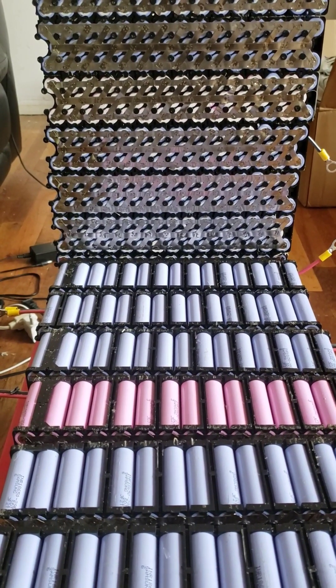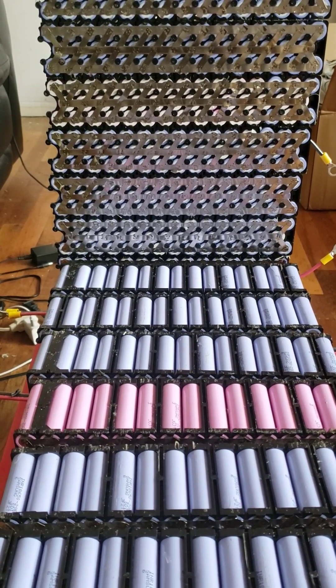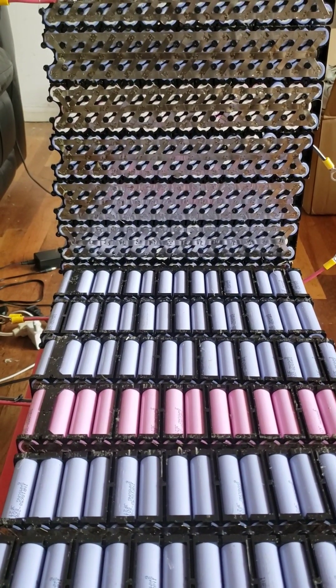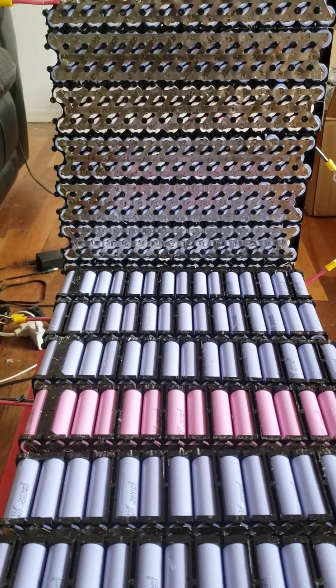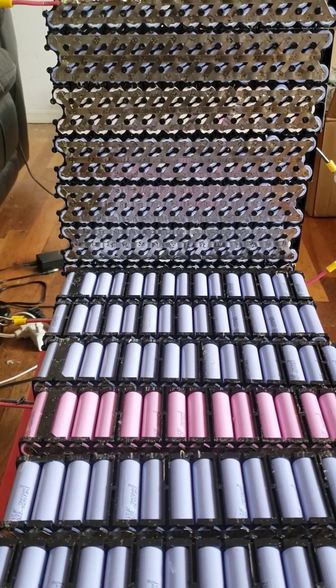...a bunch of batteries, a bunch of cells I put together. I purchased it from eBay, from an auto battery hookup. They had some e-bike cells that they were selling.